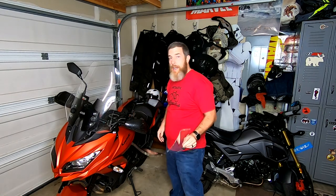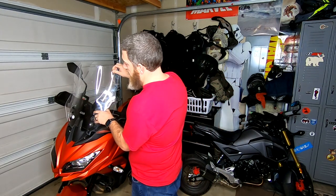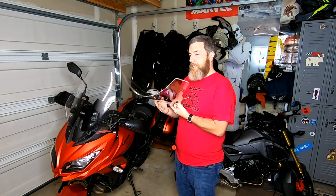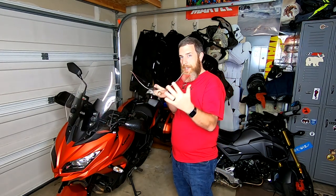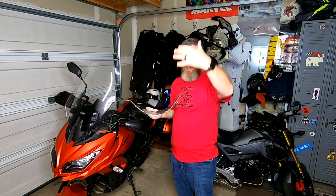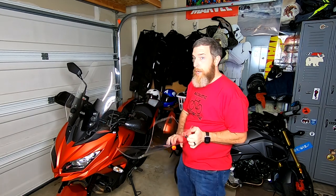What we're going to do today is put it on and then test it out. You can see it's roughly the same size as the GV, but what I'm most interested in — you probably can't see it — is that this curvature is far more severe on the Air Max screen. I'm hoping that'll create an air channel that lifts the buffeting up over my head even better than the GV screen does. So we're going to put it on and try it out — I'll walk you through that.